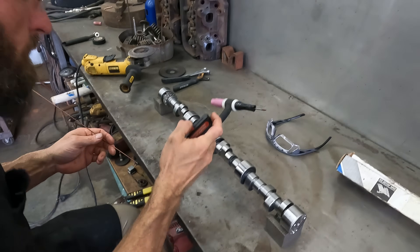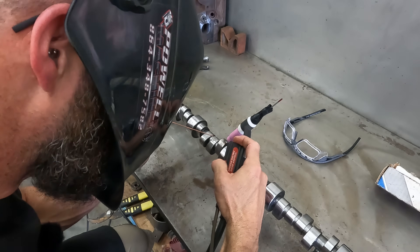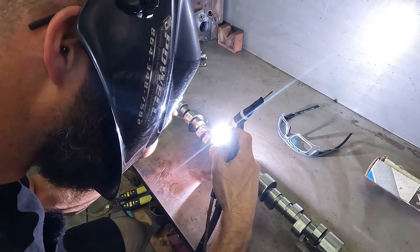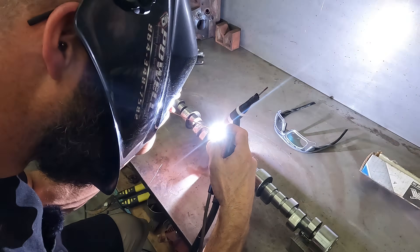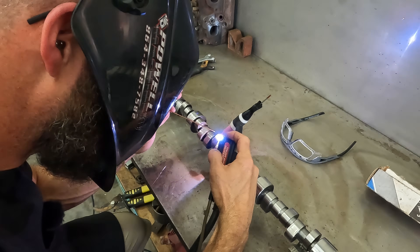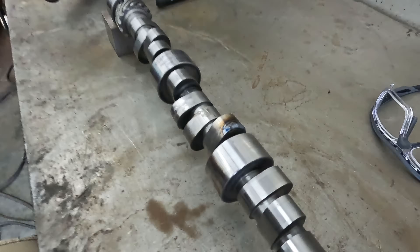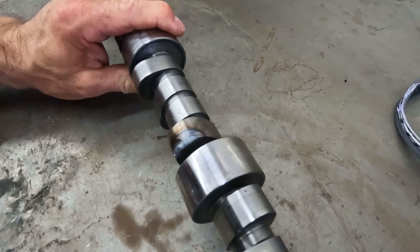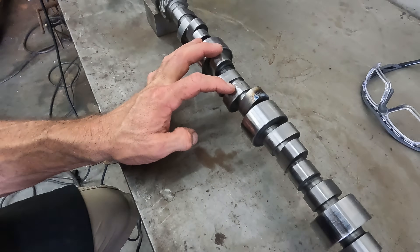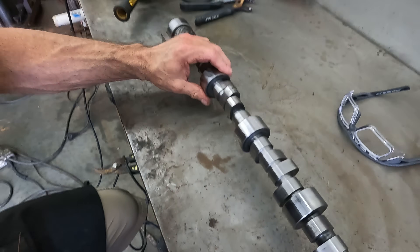Get a little bit more over here on this side. That should be plenty there. I'm looking at this little ugly spot and I almost believe I'm going to give it a little attention.